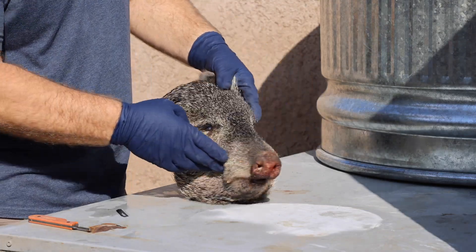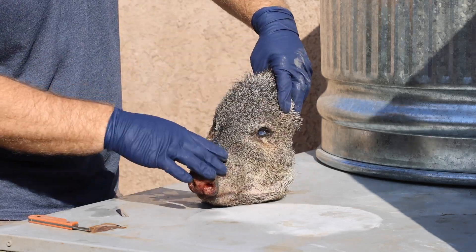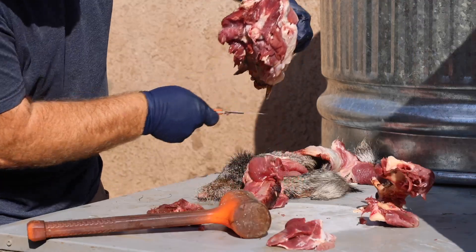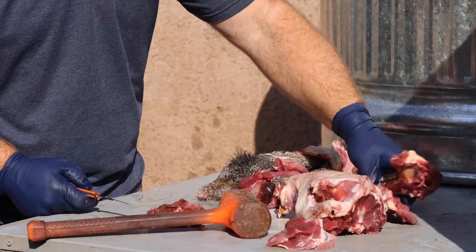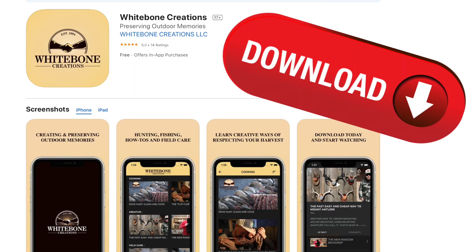I recently had somebody say, can you please show us the animal with the hide on first. Here's that look — hide on, hide off, meat off. If you want to see all the skinning and the meat removal, you need to download the Whitebone Creations app.